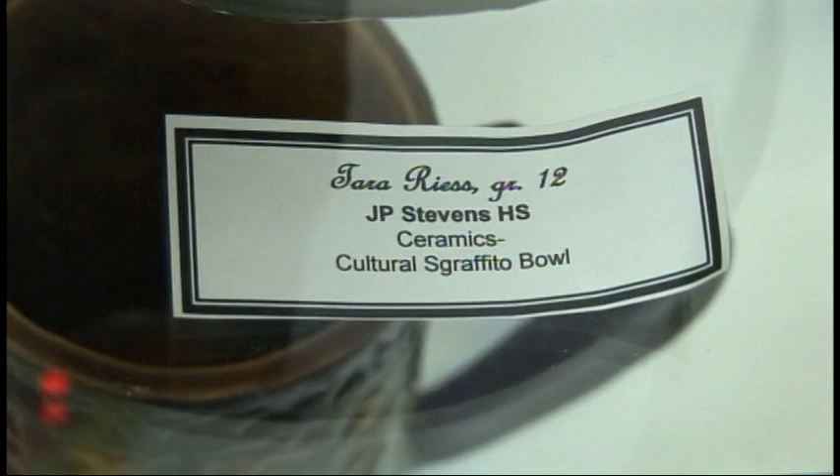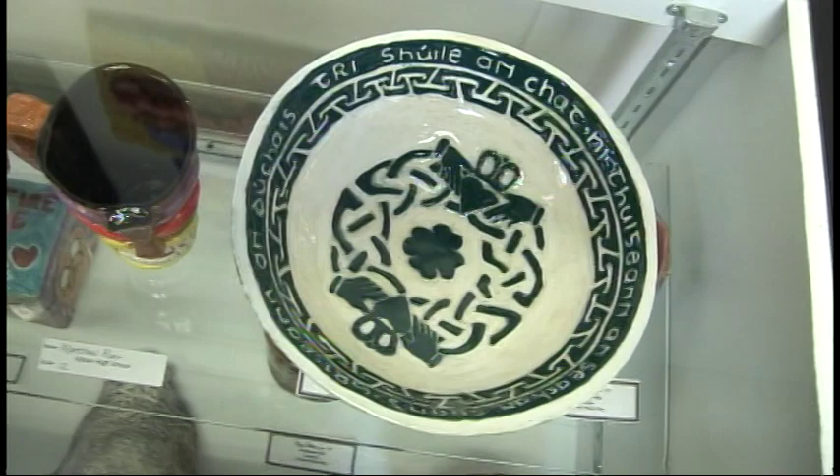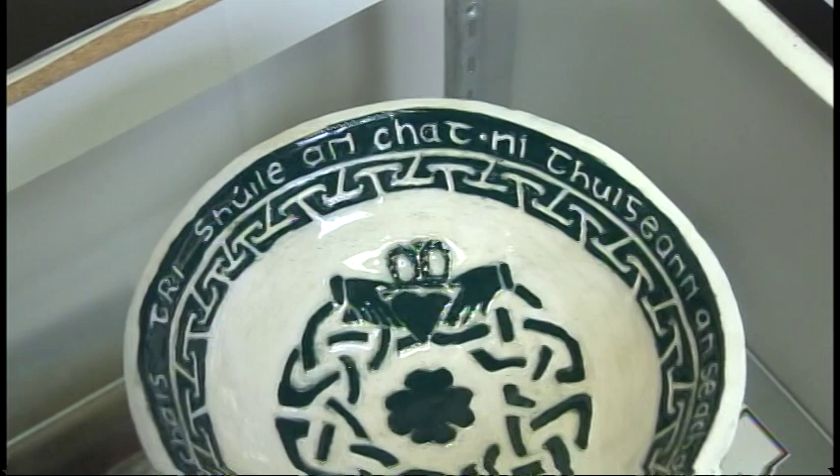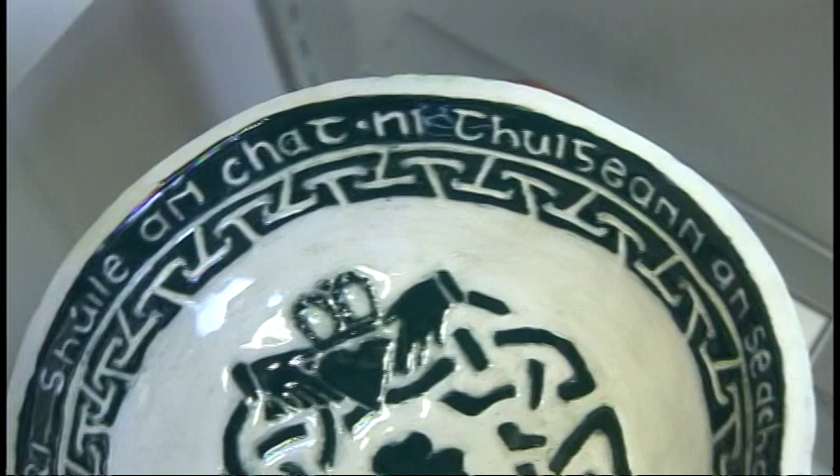Hi, I'm Tyrese and I'm a senior at J.P. Stevens taking a ceramics class, and that is where I made the bowl displayed here today. My inspiration was my Irish heritage. I put lettering in Gaelic saying that a full man cannot understand a hungry one. I also put some Irish symbols such as the four-leaf clover and the knot. I was inspired by the colors — a moss color and a teal color on the inside. My technique was a graffiti technique where I painted, carved out the design, then fired and glazed it again. I'm really happy with it.